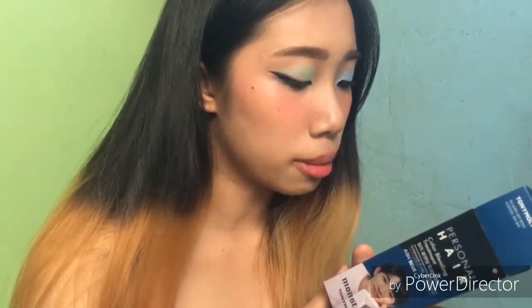So the directions here say: after shampooing hair, towel dry hair without using rinse or hair treatment. Wear disposable plastic gloves and apply evenly color treatment on hair.